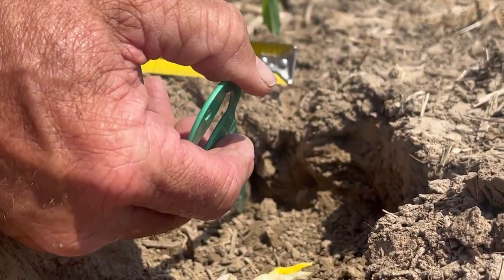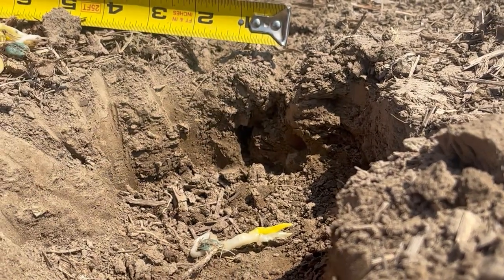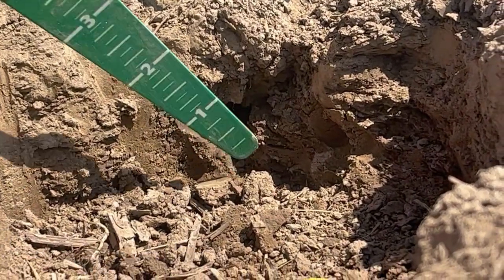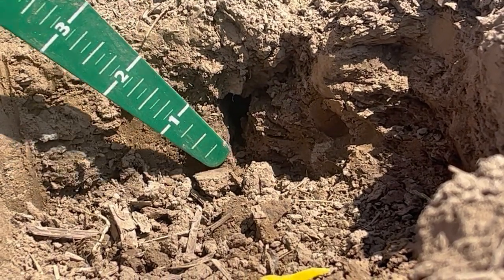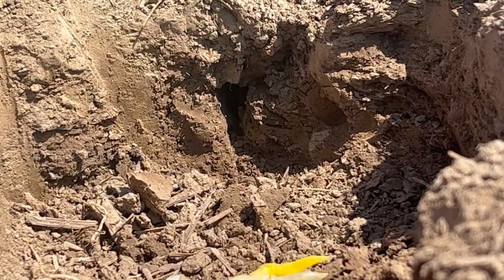They're at an inch and three-quarters and they should be out at two and a half inches. So if we grab further out here we would get this closed. We close well at the top, but the air pocket above the seed is causing the problem. This would have been visible the day of planting if we're doing our cross-section and making sure we got good seed-to-soil contact.